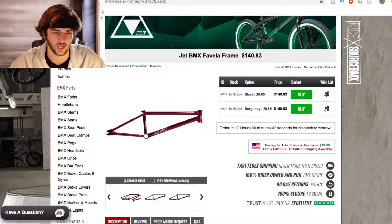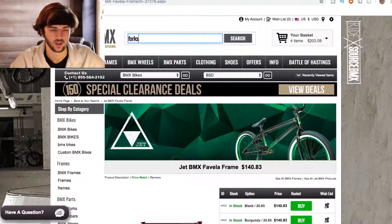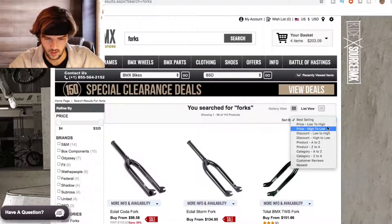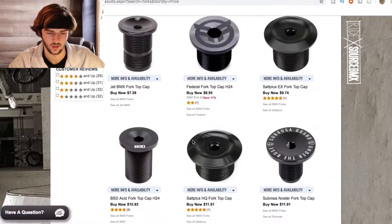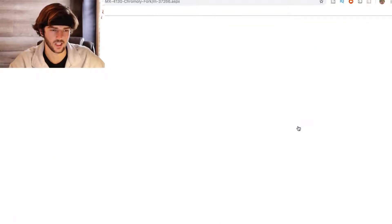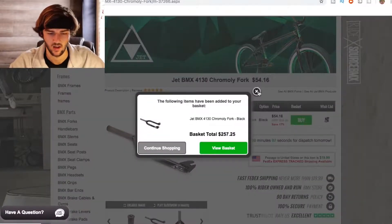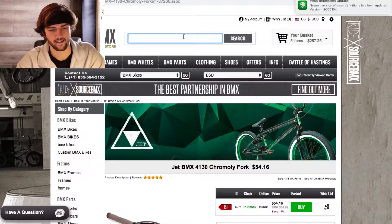I'm gonna snap this the second I do a truck off of anything, but it's gonna be a cheap truck. Let's go forks — I've never even heard of Jet, and the fact that they make $140 frames is actually ridiculous. Jet BMX with the $50-55 forks. The second I even step on this bike it's gonna be like Play-Doh and just disintegrate, but I bet Jet is actually like the new Odyssey — better than anything Full Factory makes, you know.